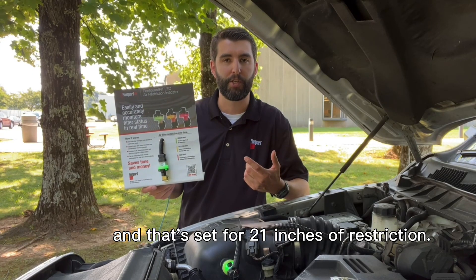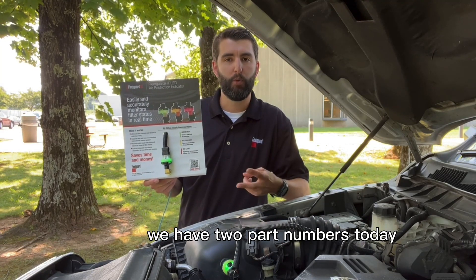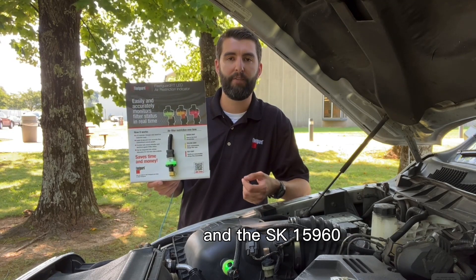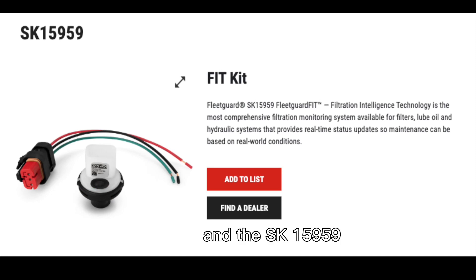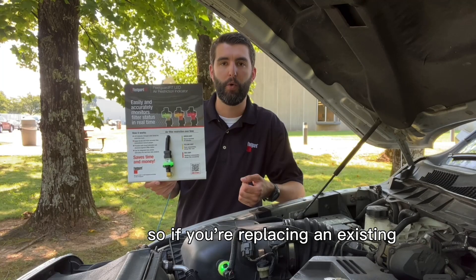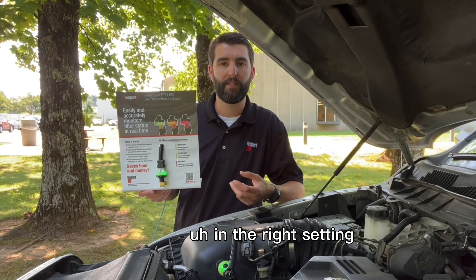That SK15967 is set for 21 inches of restriction. For a system where there's already a mechanical spring-loaded gauge in place, we have two part numbers: the SK15959 and the SK15960. The SK15960 is also set for 21 inches of restriction, and the SK15959 is set for 25 inches of restriction. So if you're replacing an existing spring-loaded gauge, you want to make sure you're using those respectively in the right setting.